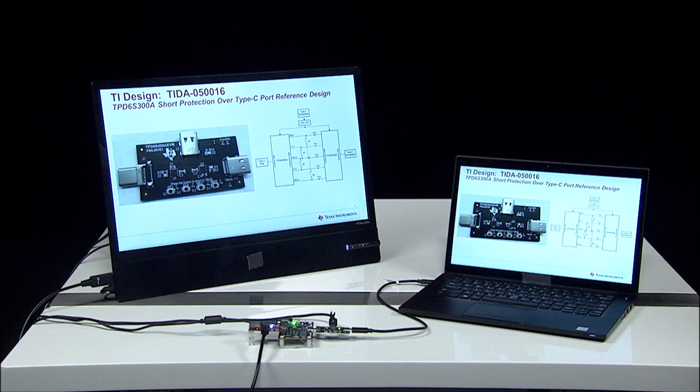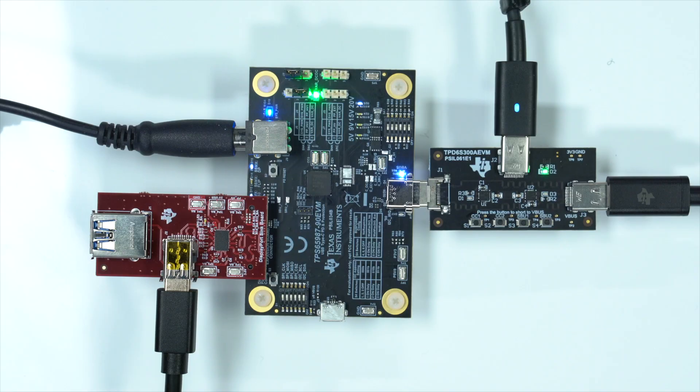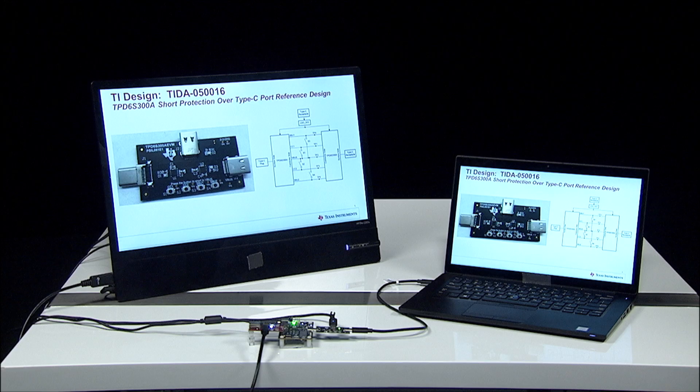We can demonstrate the usefulness of short to V bus protection with a demo. Here we have a laptop connected through a USB Type-C cable to the TPD6S300A EVM, which is plugged into TI's TPS65987 USB Type-C PD controller EVM. Using the display port mode on the TPS65987 EVM, we are able to extend our laptop screen to the monitor.